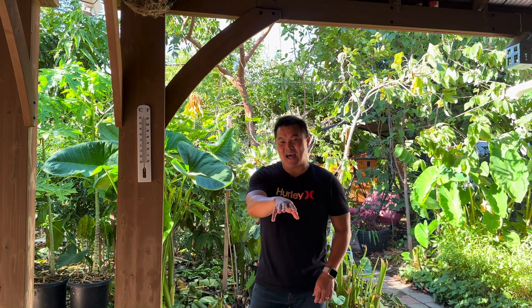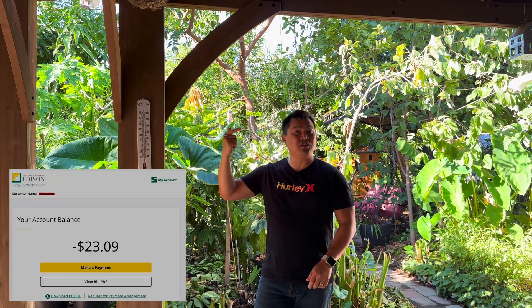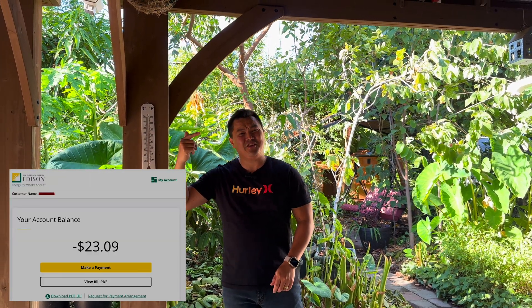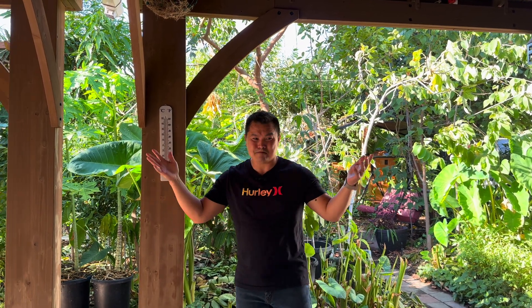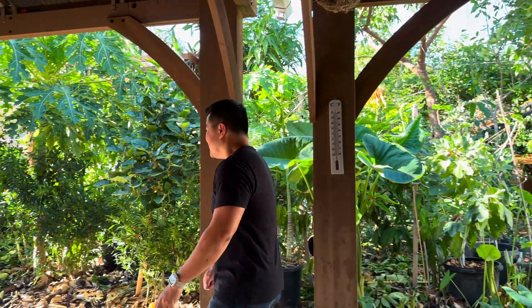On the bright side, because of my solar panels, my electricity company actually owes me $23. It's 2024 and there are still people paying for electricity, yet I've got my AC on basically 24/7.